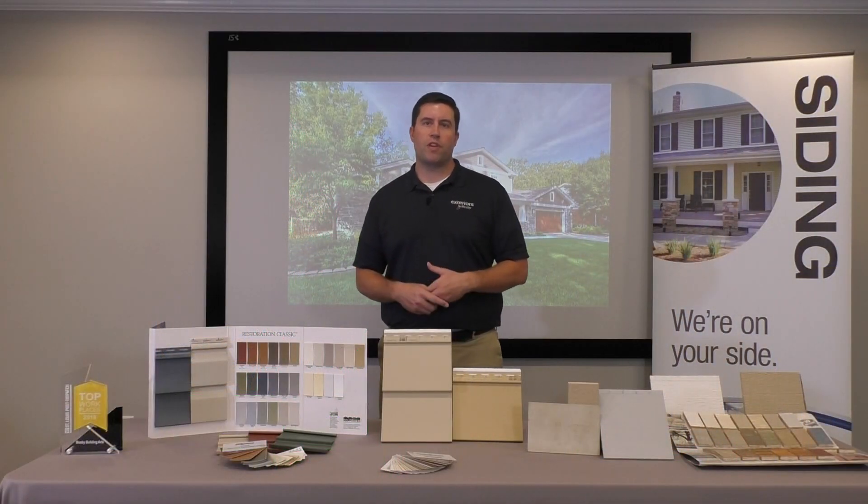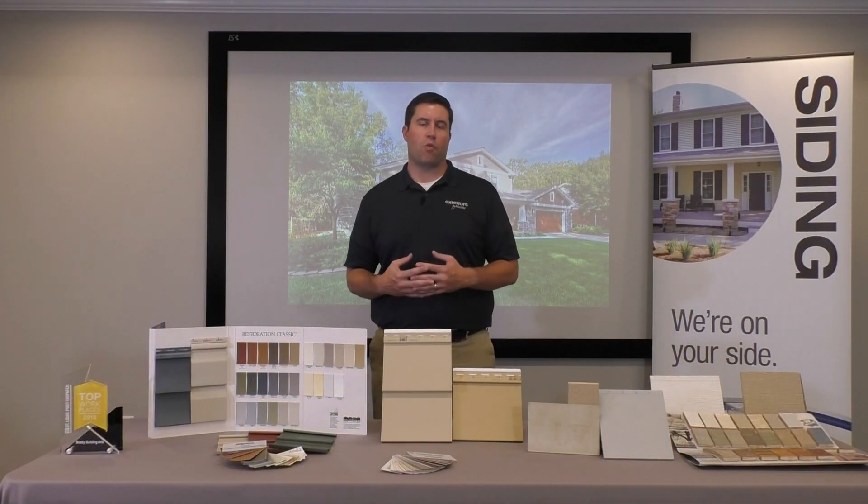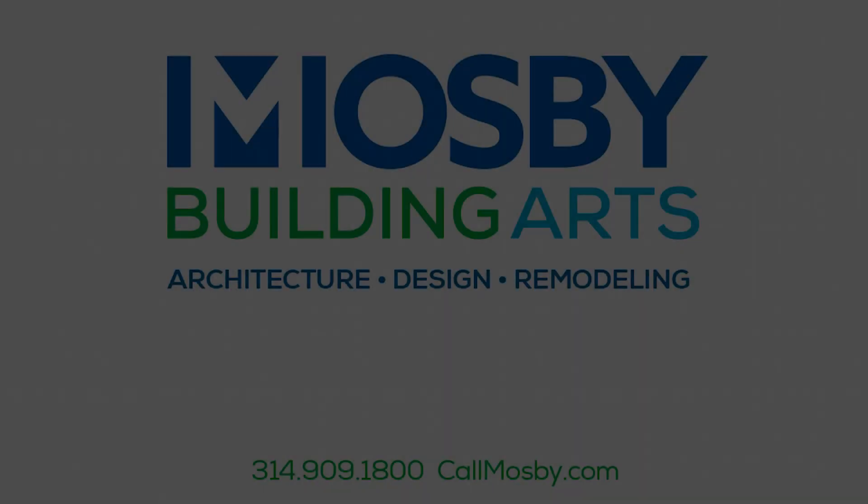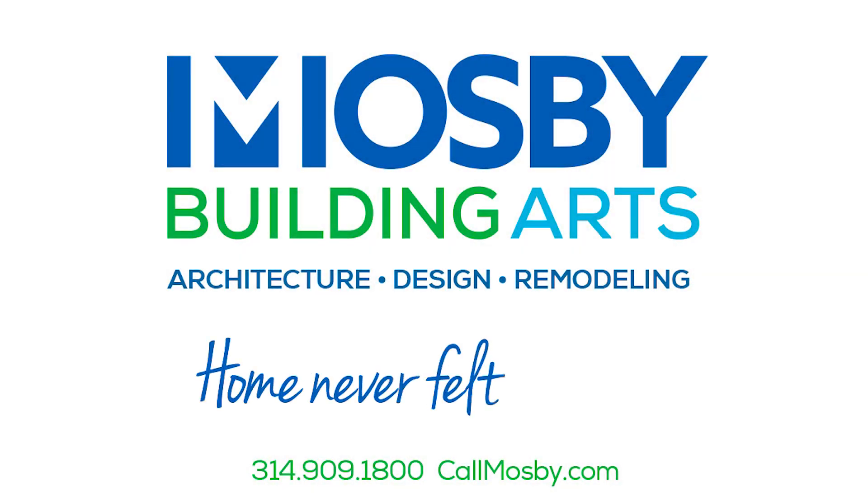All right, so these are three great components to consider before you replace your siding. I hope you enjoyed the video. Mosby Building Arts — home never felt so good.